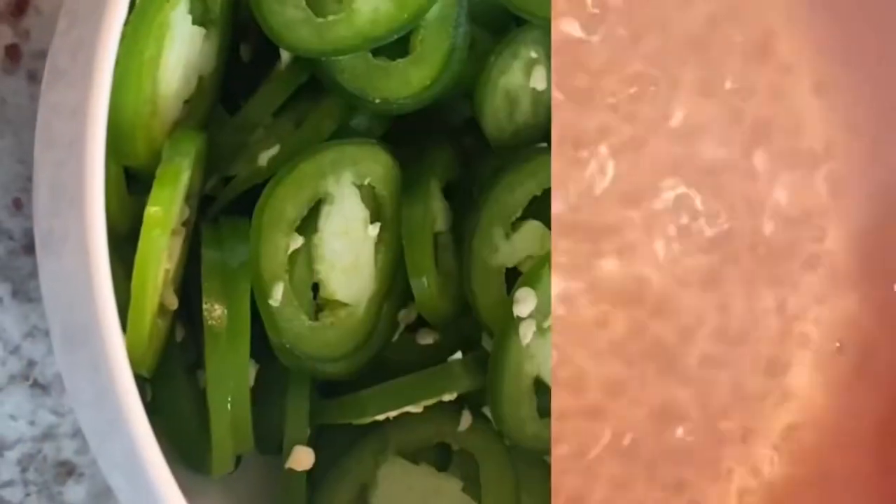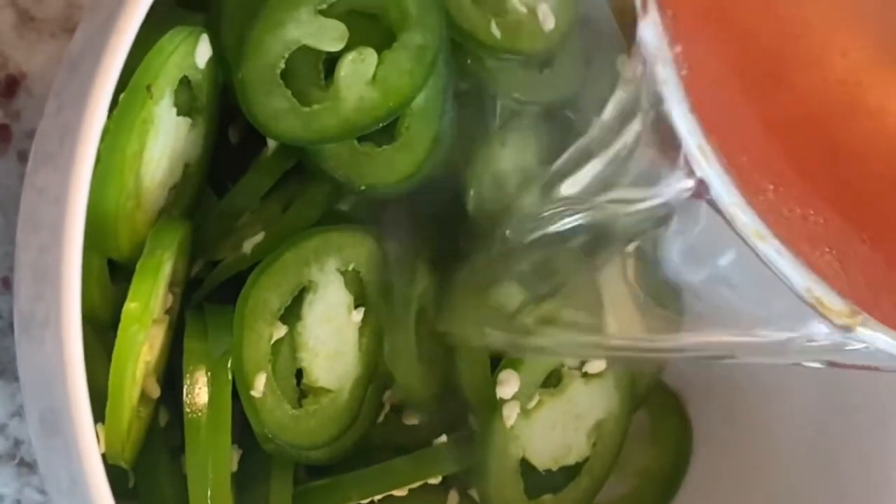Add your vinegar, sugar, and salt to a small pot and boil until the sugar is fully dissolved. Then pour your pickling liquid onto your jalapeños and set aside to cool.